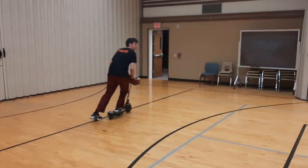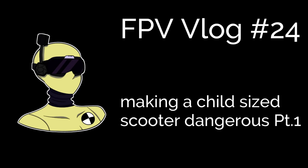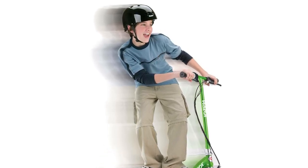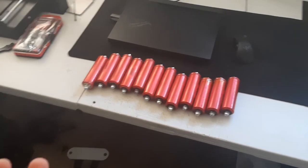Ladies and gentlemen, please get up for RC Dummy! So this is a Razor E100 scooter. Look at how fast this kid's going, but there's a problem with this picture - he's not actually going that fast, and I have an issue with that. So we want to turn this tiny scooter into the most dangerous machine of mayhem possible. And how are we going to do that? With these lithium-iron headway cells.